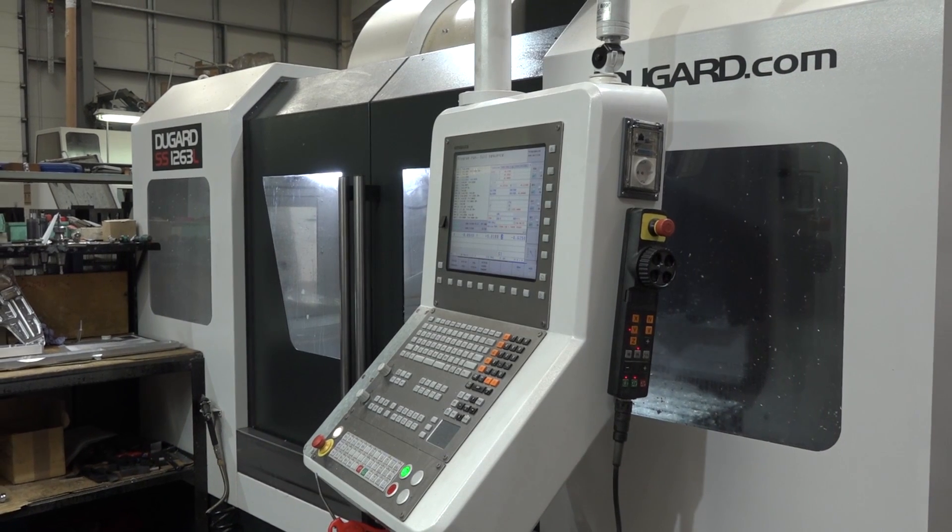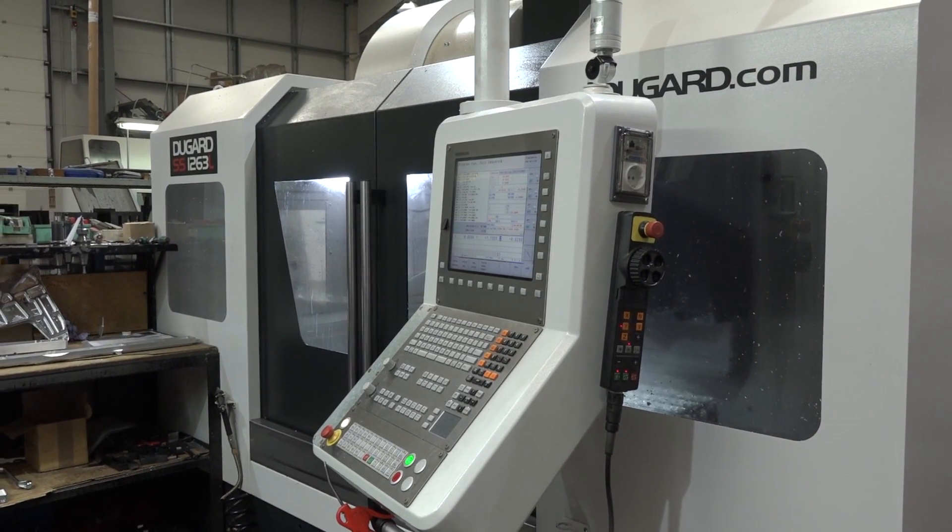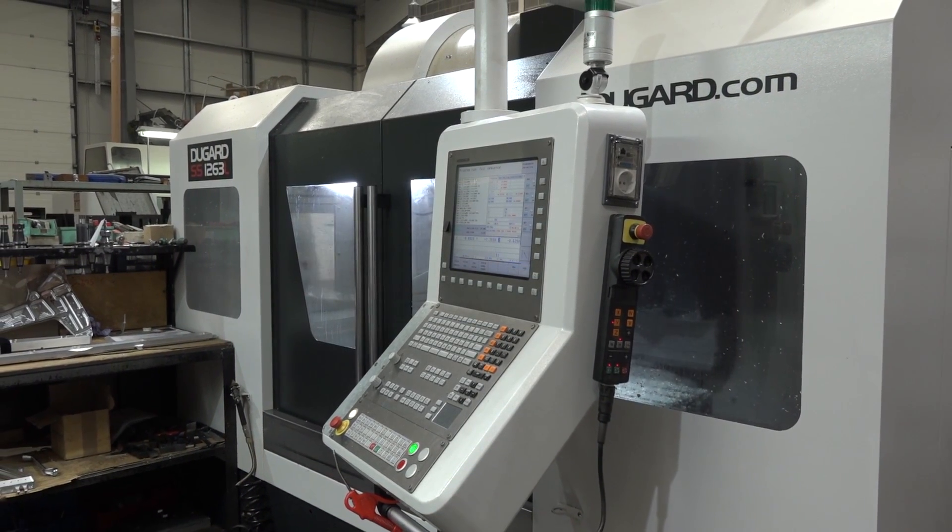Today, MTD CNC have travelled to Lough Lock Precision Engineering in Reading. Jim, we've been here before to look at this Dugard machine — it was when you very first purchased it. It's more important to come back after you've had it a few months to see whether what you expected from it has actually delivered for you.